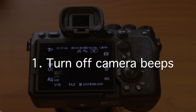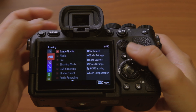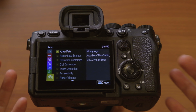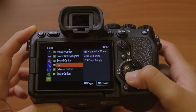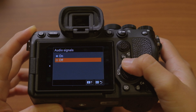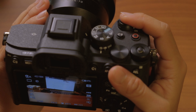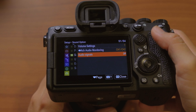The first thing we're going to do is turn off the audio signals — the beeps that happen whenever you press the shutter. Hit the menu button and scroll down to settings. You might notice this camera has a totally new menu system that's a lot easier to navigate. From setup, scroll down to audio signals and make sure that this is off. By default it's turned on, and it's really annoying — you just don't want those sounds.